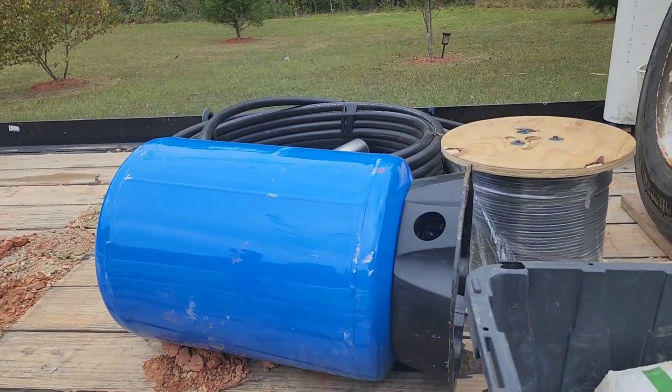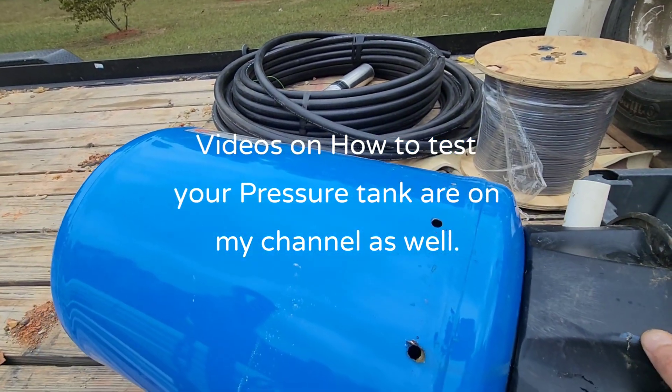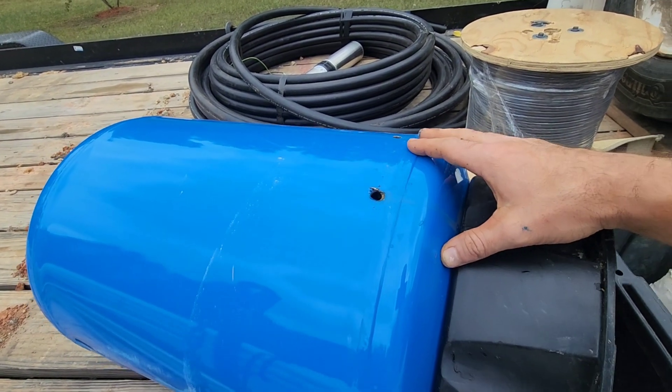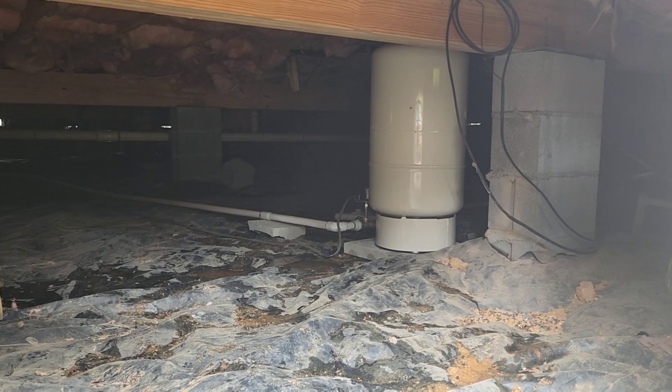The homeowner thought his tank was still good since it looked somewhat new, but we knew it was bad with a quick test. So we went ahead and drilled some holes in it so we could move it and install a new tank. And there's the new bladder tank.